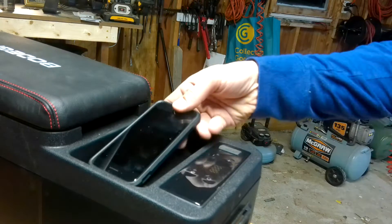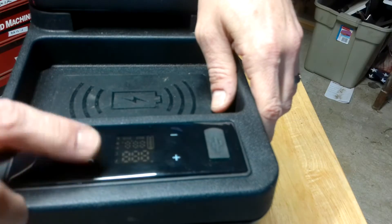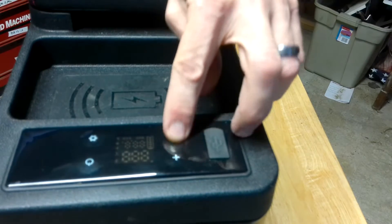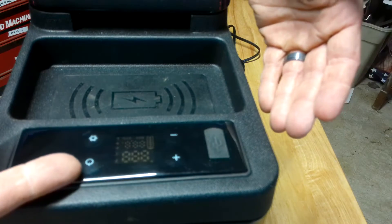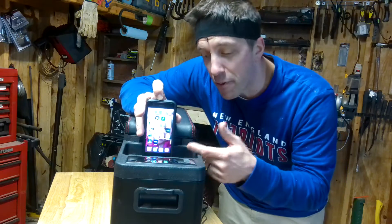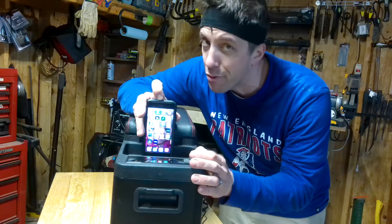The QI charger right up front is a huge plus and will work with any phone that fits in there. You've got four buttons on top: power, temperature up and down, and a settings button which you use to pair your phone because there's an app for this. If you download the app, you can turn the machine on or off and set the temperature just from your phone. Pretty cool.